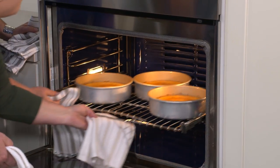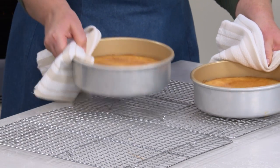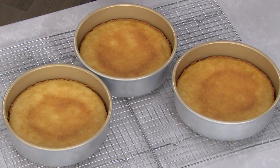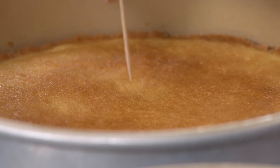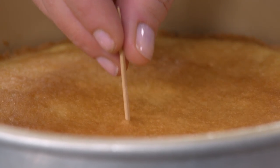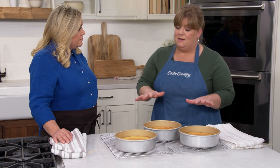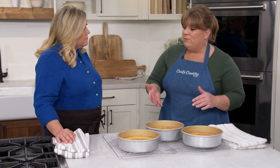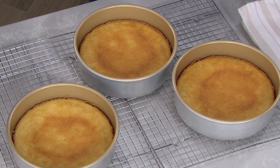They smell amazing — almost caramely — and they're nice and golden. This is the color we're going for, but we'll test them with a toothpick; we're looking for no crumbs, a nice clean toothpick. They're hot right now, so we'll let them sit on the racks in the pans for ten minutes, then remove them from the pans and let them cool on the racks for two hours until they're completely cool.